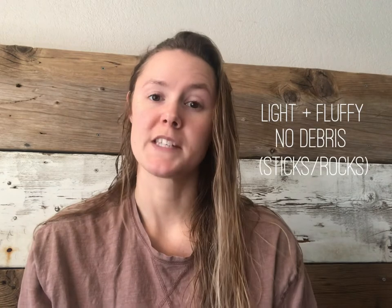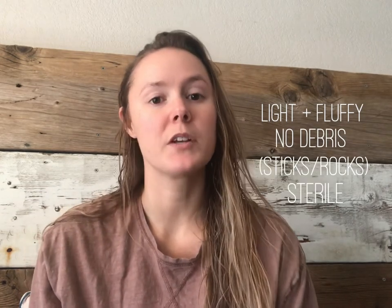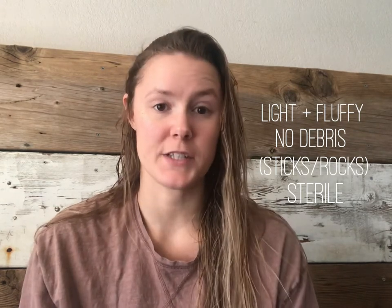When it comes to your soil, you'll want to look for a seed starting mix. This is a very light and fluffy material — there are no sticks in it, no stones in it. It's also sterile, so you're not going to be introducing any fungus or diseases to your seeds.